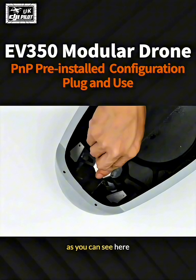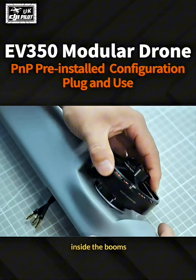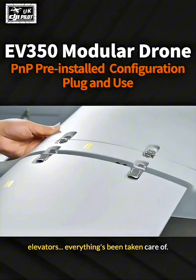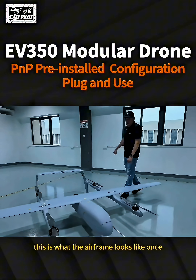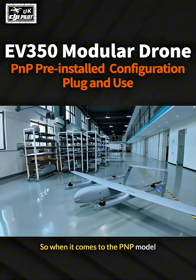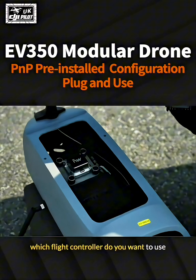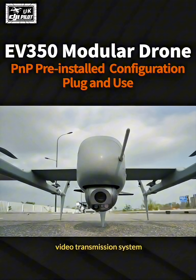As you can see here, all of your connectors and wiring have been pre-installed inside the booms and center wings. Your rudders, elevators — everything's been taken care of. This is what the airframe looks like once everything is completely assembled. With the PNP model, the only thing you have to do is decide which flight controller you want to use and whether you require a payload and video transmission system.